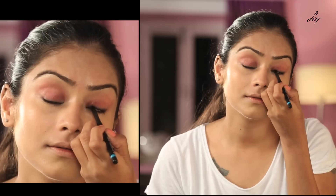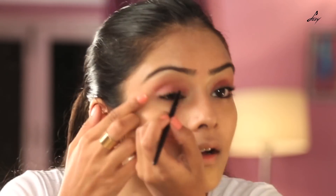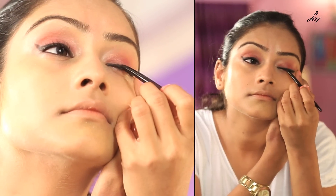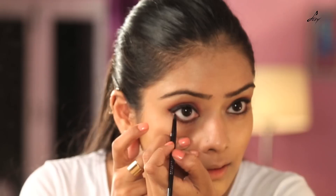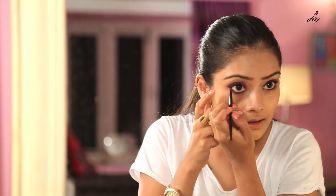I am going to use a kajal to line my upper water line. Now I am going to be taking this Maybelline gel liner and using it under my eye as well. I am just going to fill in half of my under eye — this will make my eyes look a little bigger.